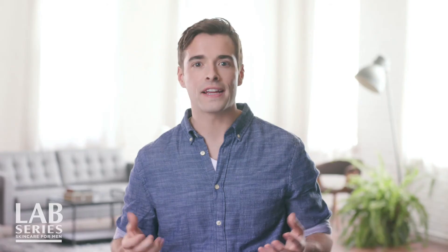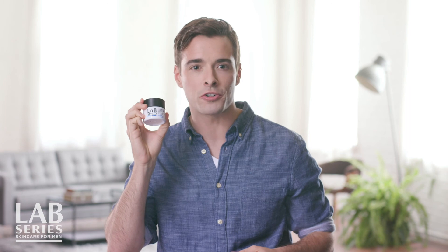A great moisturizer is like a great suit — you just gotta have one. But it's not always easy to find the right one. So when you do, you just get it. Age Rescue Plus Water Charge Gel Cream from Lab Series is my perfect suit.